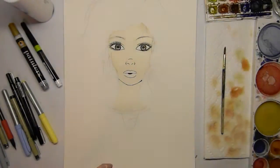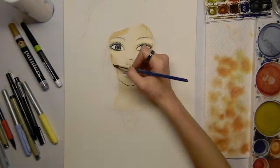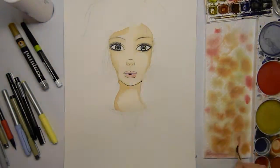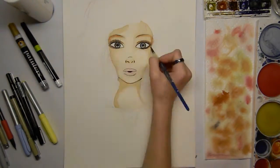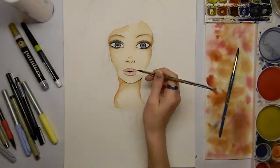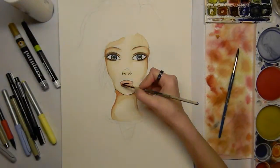Now I'm basically adding the first layer to her face and neck, which is the flesh tones, and then after that I'm going to add some darker colors to basically contour her face. I'm adding a little bit of pink to her lips because lips have to be pink.